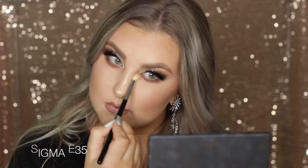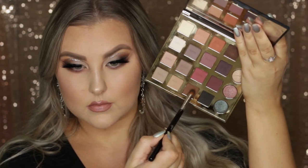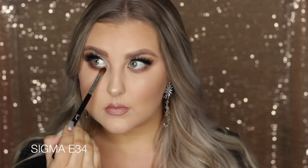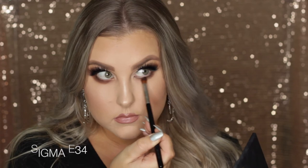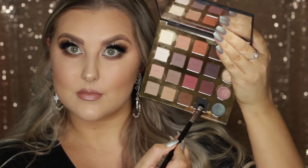Then back onto the under eyes — I'm mixing the warm-tone brown with that deep brown and blending that underneath the eyes. Then using my original blending brush to make sure the edges are soft. Then I'm taking another warm-toned brown and using that little domed blending brush to basically smoke out the lower lash line a little more. Then going in with the black on an E20 brush and smudging this right into my lower lash line.